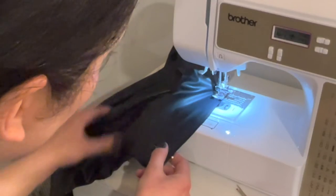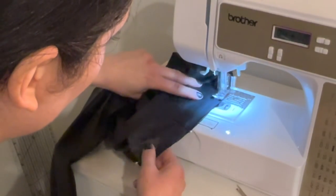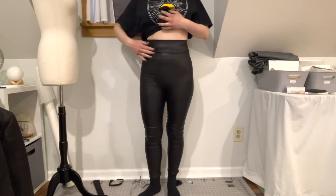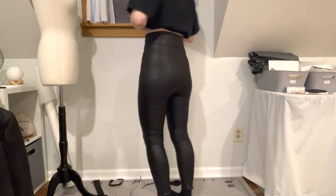As you sew, gently pull on the waistband to fit into the waist of the pants — and there they are! Thanks for working on this project with me. Now let's see what these leggings look like as part of an outfit.